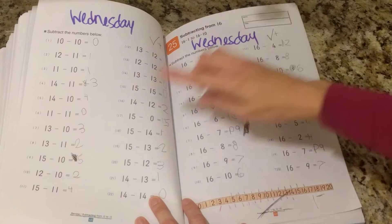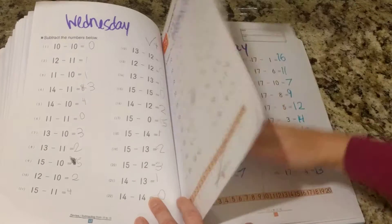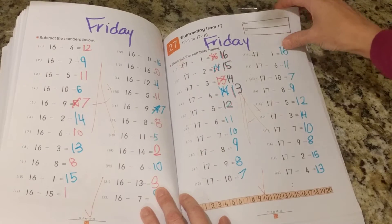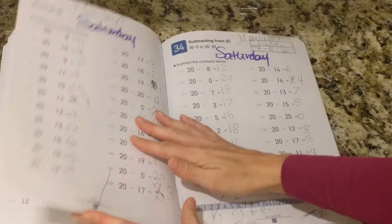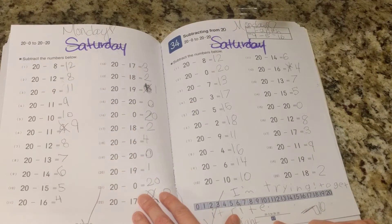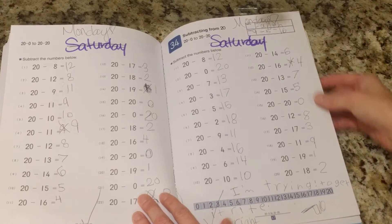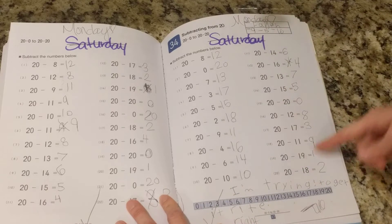See how it goes up from 13, then 15, 16 minus 16 — going up to 17s, and we're up to 18 and 19. It gives plenty of practice. This is page 67. These are very substantial books. And she's saying, 'I'm trying to get it right,' and she got every single one of these correct.